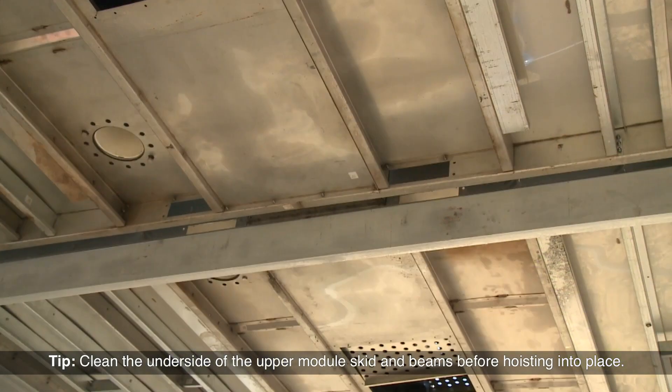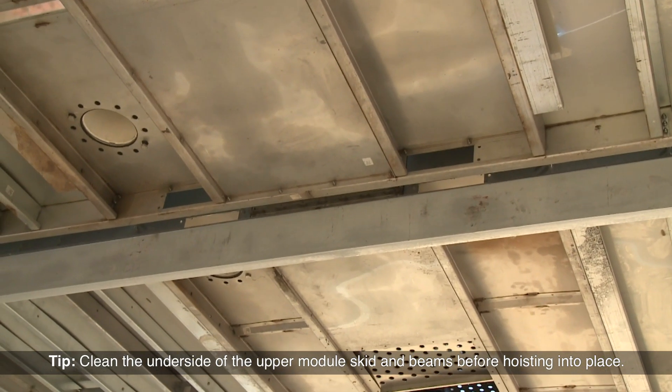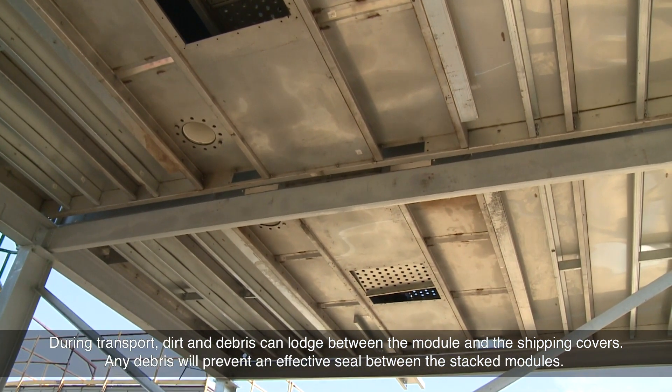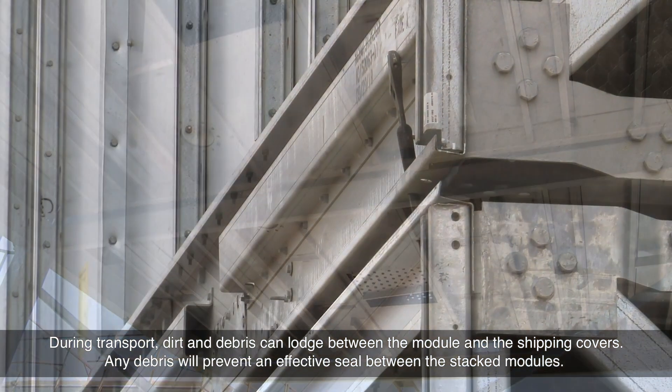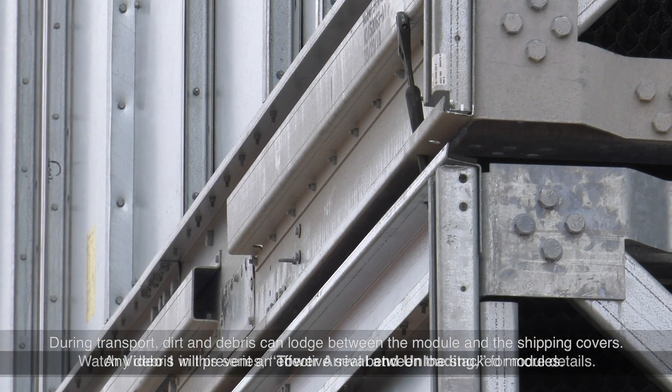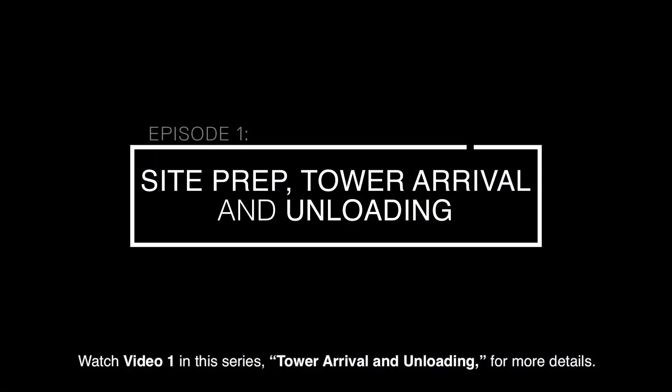Clean the underside of the upper module skid and beams before hoisting into place. During transport, dirt and debris can lodge between the module and the shipping covers. Any debris will prevent an effective seal between the stacked modules. Watch video 1 in this series, Tower Arrival and Unloading, for more details.